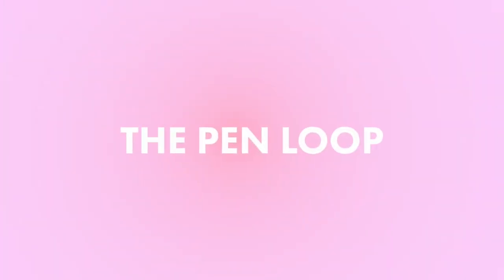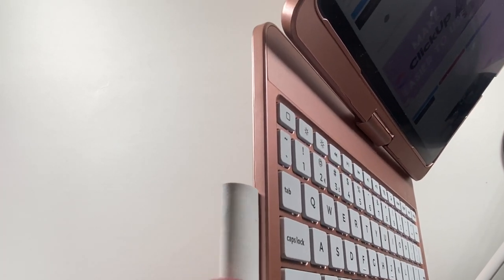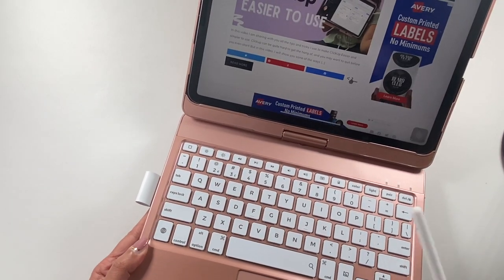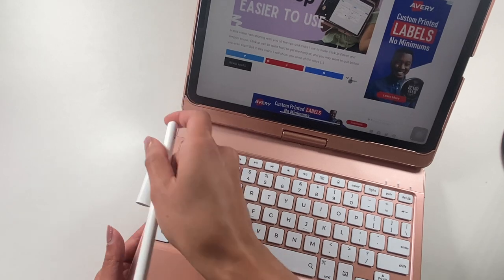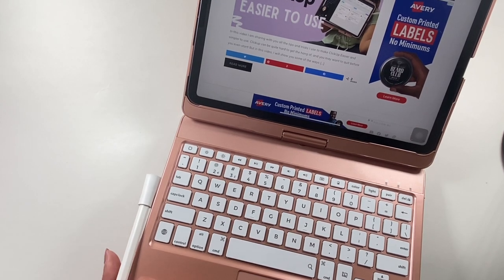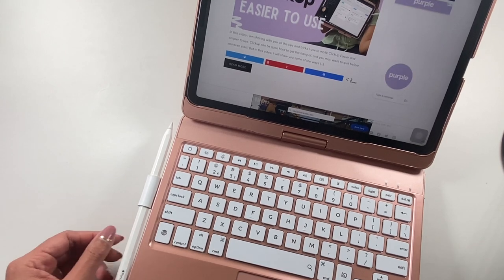This pen loop is like a piece of leather, and it is attached directly inside of the iPad case so it looks pretty clean — you don't see anything on the back or front. It is on the side of the keyboard, so unfortunately you won't be able to charge your iPad if it's in there. But if you're on the go and want to keep your pencil safe, at least there is a place for you to do that, and it slides in and out pretty easily.